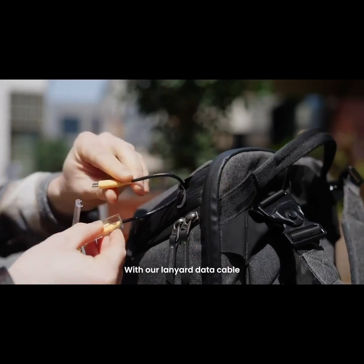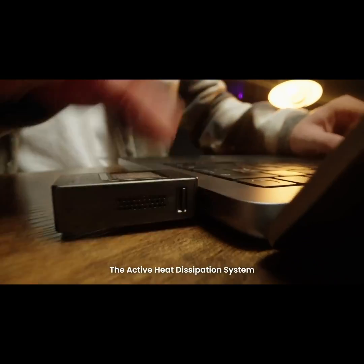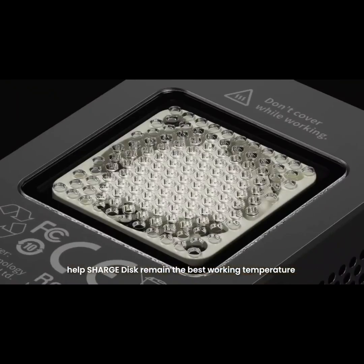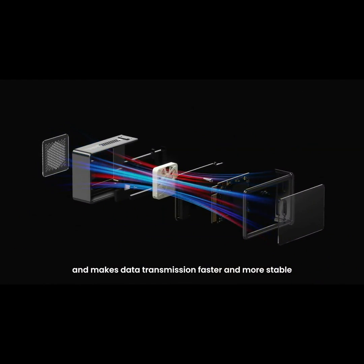With our Lanier data cable, take the ChargeDisc with you anywhere, more conveniently. The active heat dissipation system helps ChargeDisc remain at the best working temperature and makes data transmission faster and more stable.